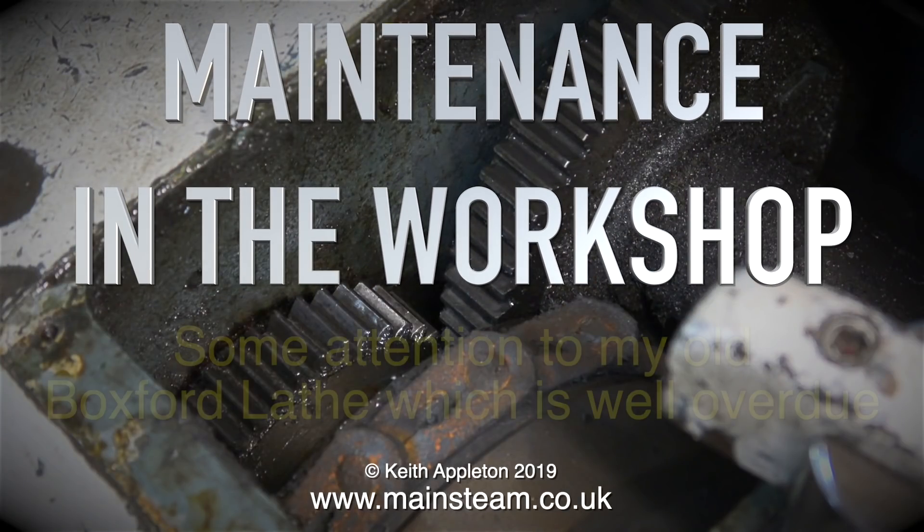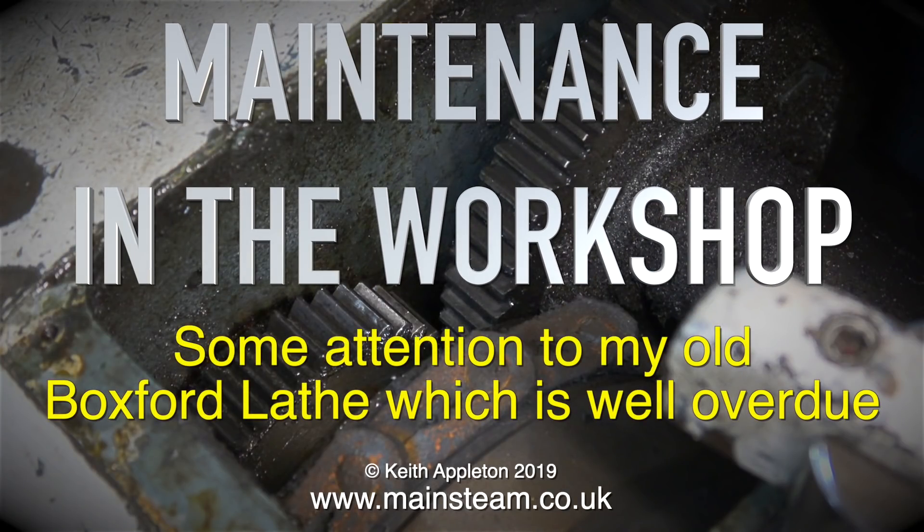Maintenance in the workshop. Some attention to my old Boxford lathe which is well overdue.